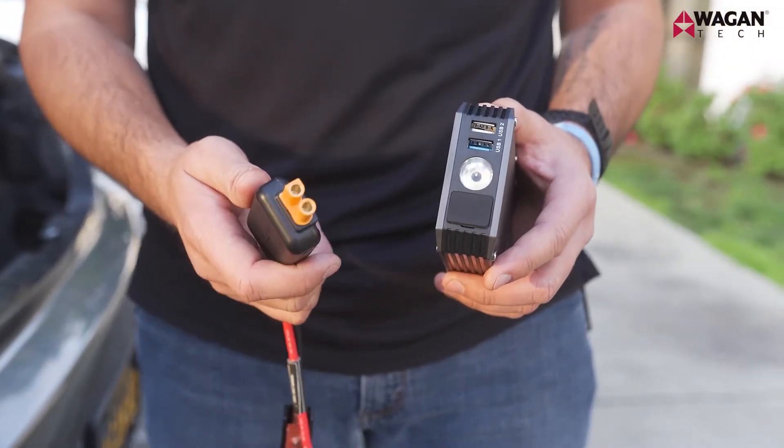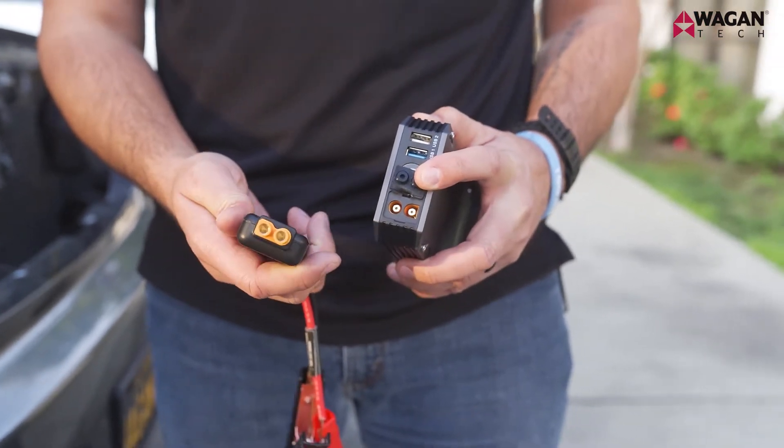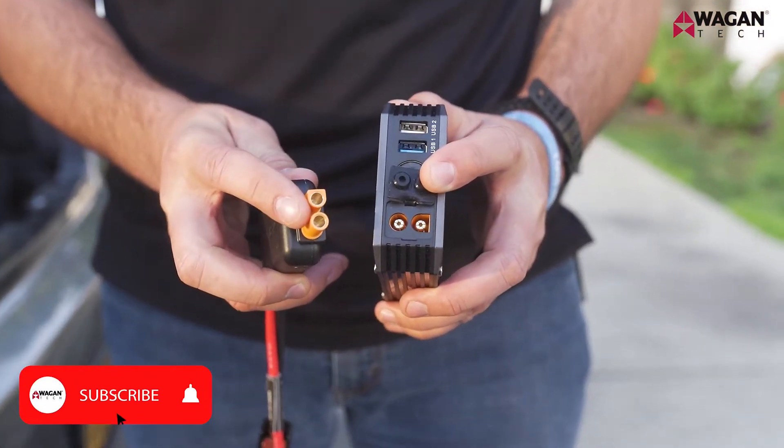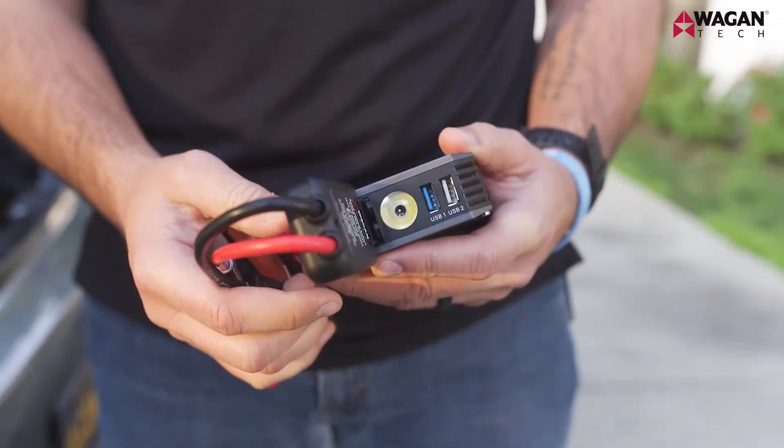Now let's connect the jumper cables to the IonBoost Torque. Simply lift up on the rubber cover and connect the EC5 port. Notice that they're keyed so they cannot be placed incorrectly. Simply slide it into position and you're ready to go.